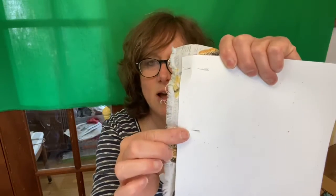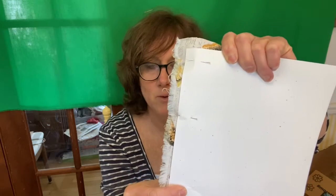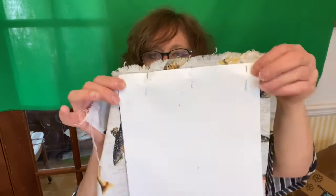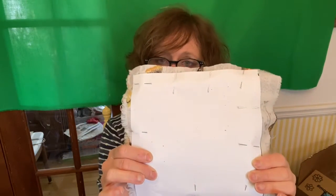Here you can see I've pinned my paper two times to my fabric. I'm just going to pin it so that it stays in place. And then once I've done that, I'm going to carefully cut it all out. I'm going to pin both layers and the paper together, pin them all the way around — and that way I know where to cut.